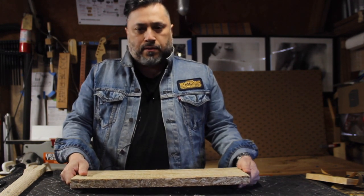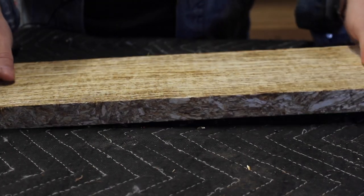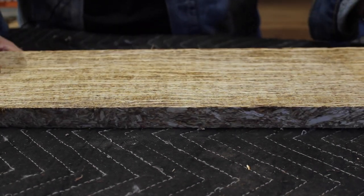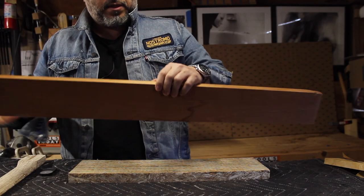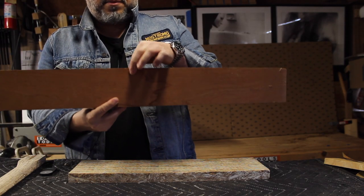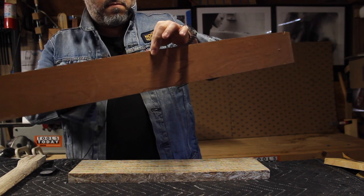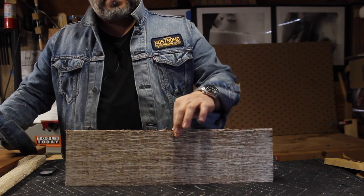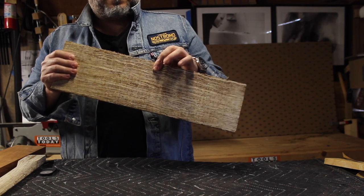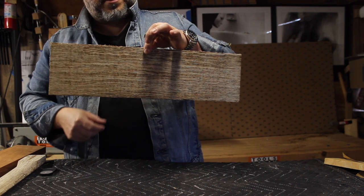I think it will make a great guitar neck, but we're about to find out. It is pretty much tone dead, so let's do a tone test. This is a piece of quarter sawn mahogany — let's do a tap tone test. Very bell-like, it actually rings out. Here is a leftover piece of hemp wood. It's completely dead.